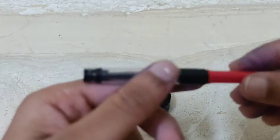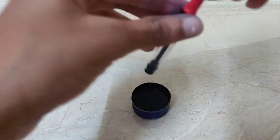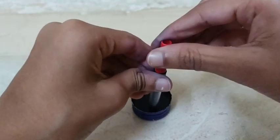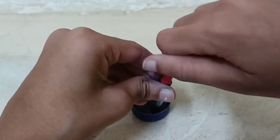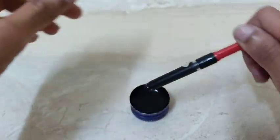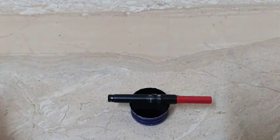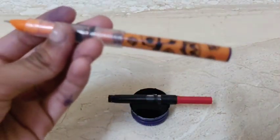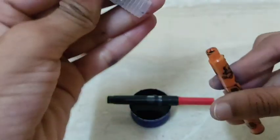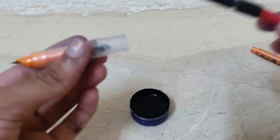If you are doing it, I will see it. If you are sitting in the camera, the camera will be ready. There is a pen.